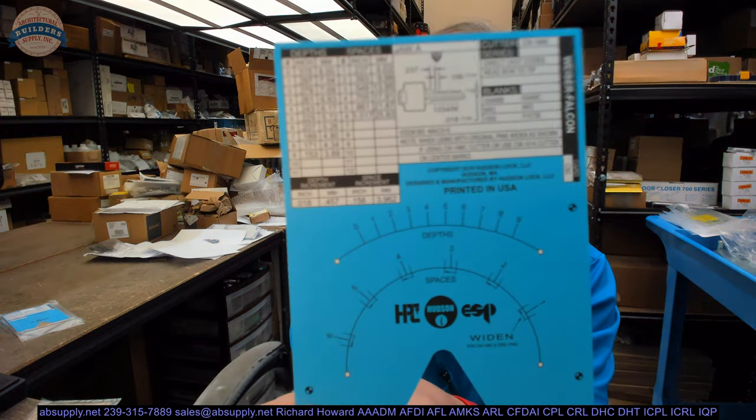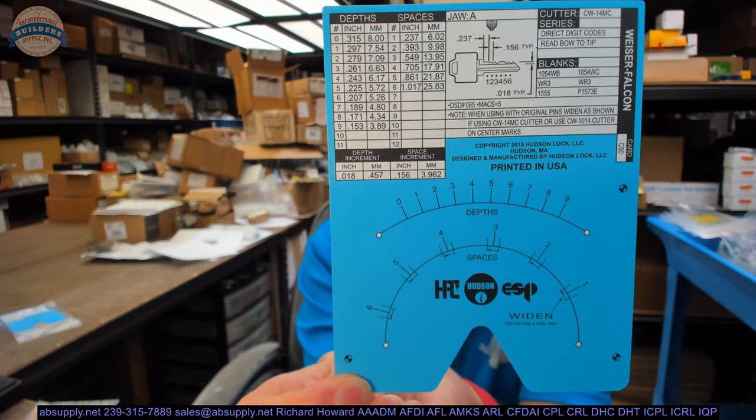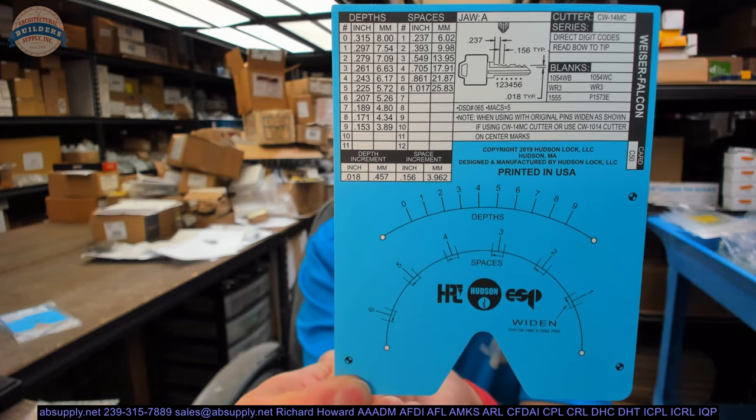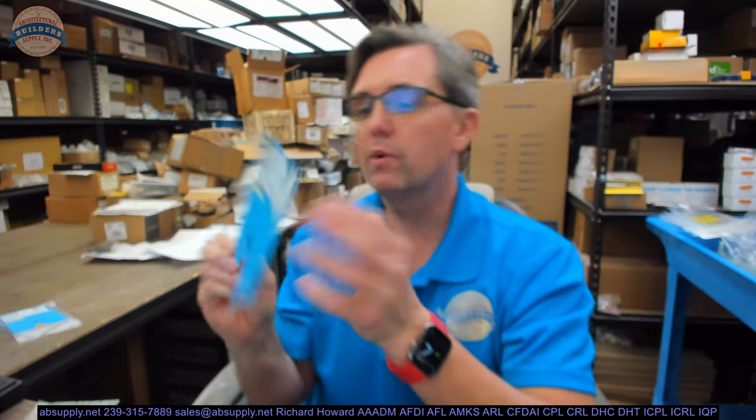This is meant to cut Falcon and Weiser keys. This code card goes with HPC's Blitz series of machines and is an ingenious way to go about originating keys. Originating keys means you're going to take a code and create a key from that code. The HPC Blitz machine, which uses this, is one tool to go about doing that.